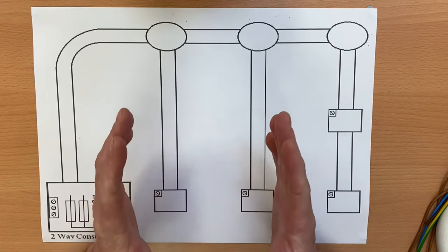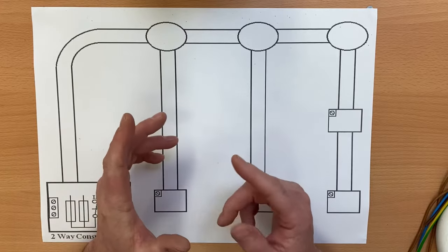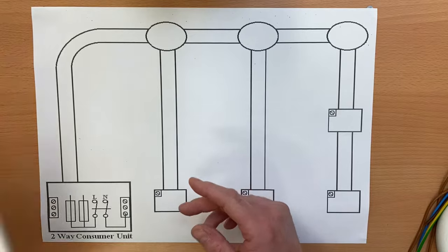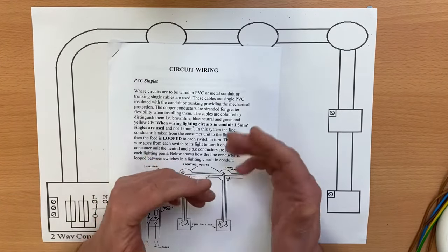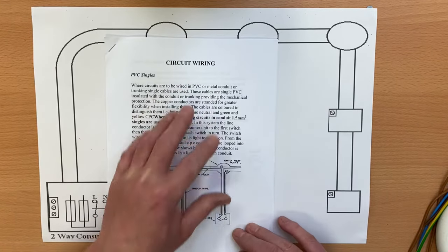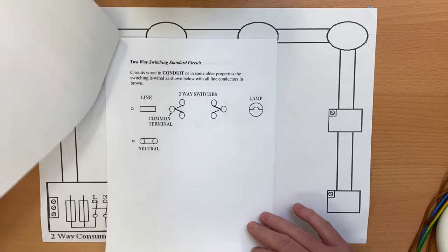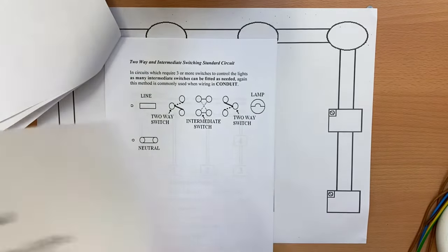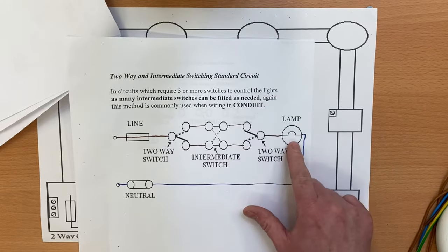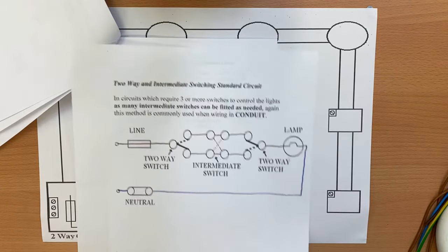In this video we're going to continue using the conduit looping method when wiring lights, and today we're going to look at the wiring diagram for two-way and intermediate switching. If this is the first video you've seen, there is a whole series of these and I recommend you go back and watch some of the earlier ones.